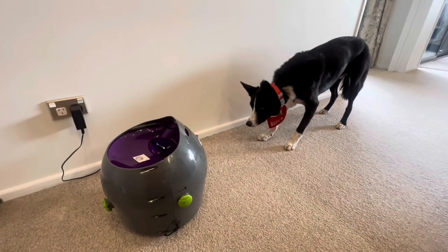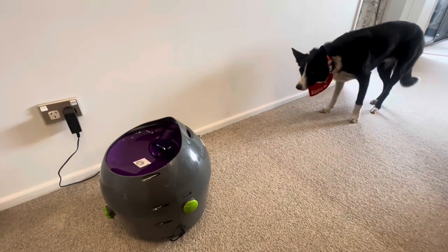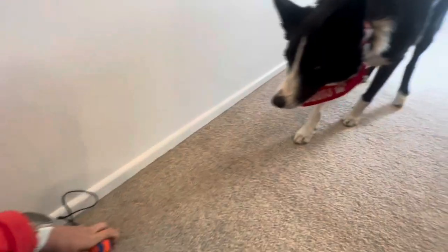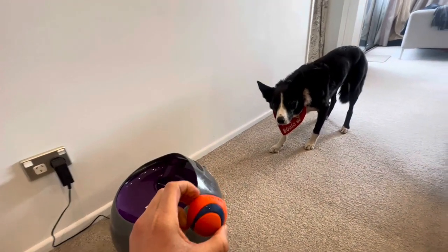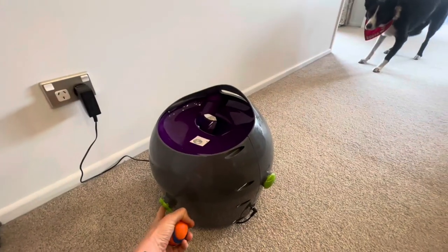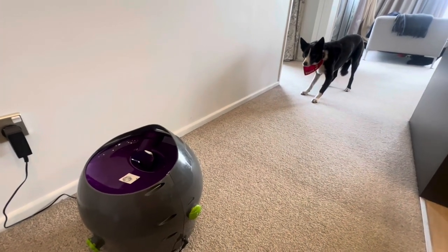First up we have the PetSafe Ball Launcher. This one retails for about $299 in New Zealand. You can use any size ball — Boots prefers a little mini size Chuck It ball, which seems to be his favorite. You can adjust how far the ball is thrown and the angle of the throw, and again you can use 240 volts or batteries.